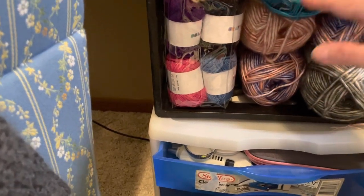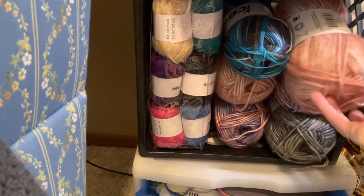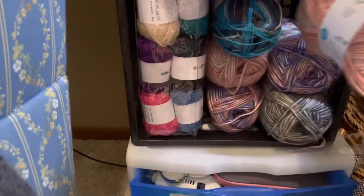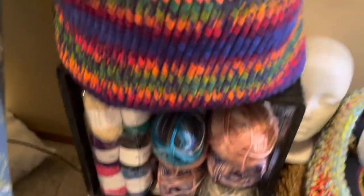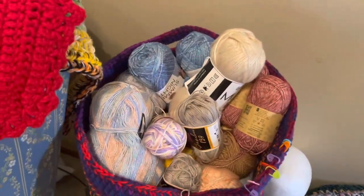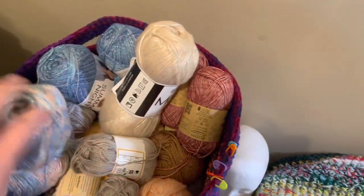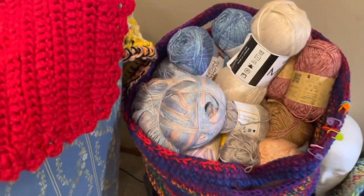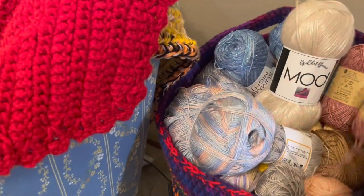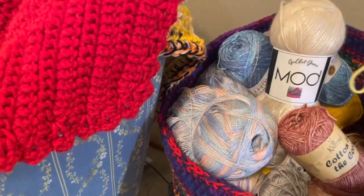I still have some little yarn bombs I got for Christmas — the little small balls. I have some sock yarn, a wool blend yarn I got at Michaels called Natural Mall which has wool in it. Up here in my stash there's some more odds-and-ends yarn, some one-weight yarn, more cotton yarn, and more acrylic yarn.